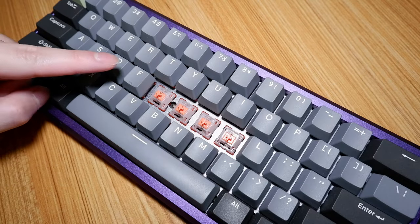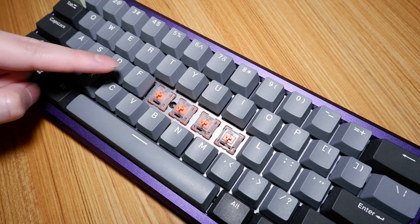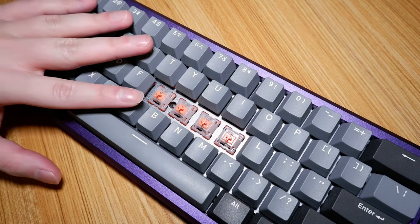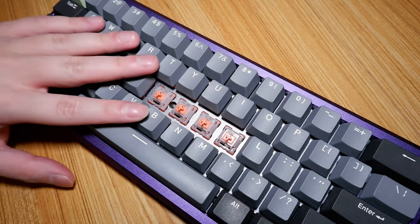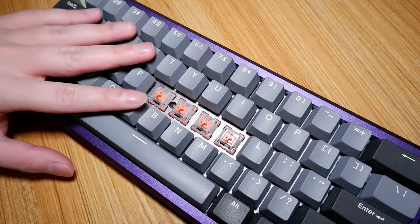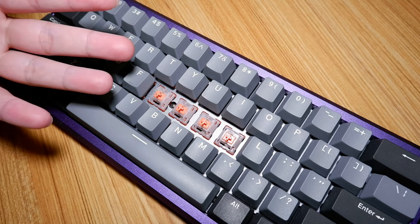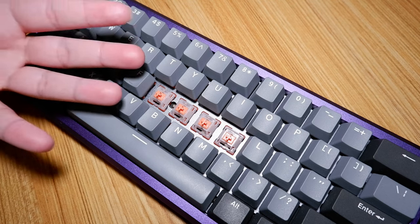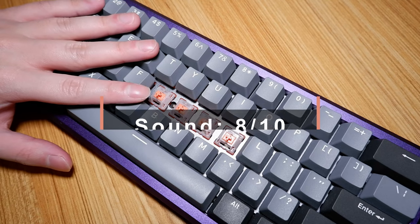For sound, these are amongst one of the best sounding MX-based tactile switches that I've ever typed on as a stock switch from factory, which is an important aspect to keep in mind. Additionally, I think with the correct case, plate and keycap combo, these can compete with higher-end offerings — and mind you, this is at a stock level. Who knows what they can sound like with additional modifications. 8 out of 10.